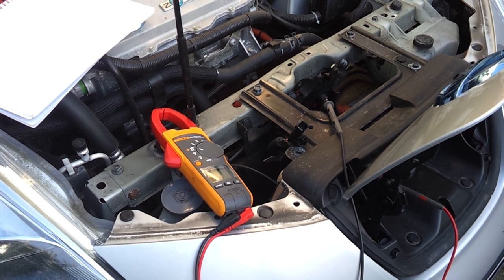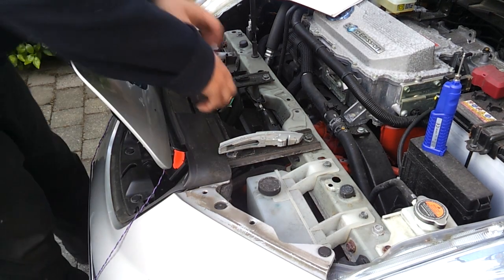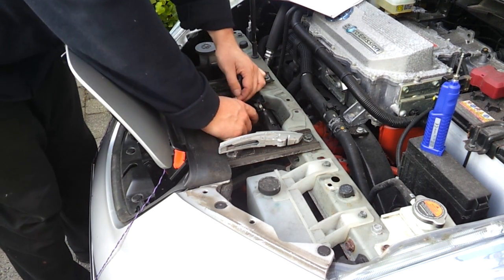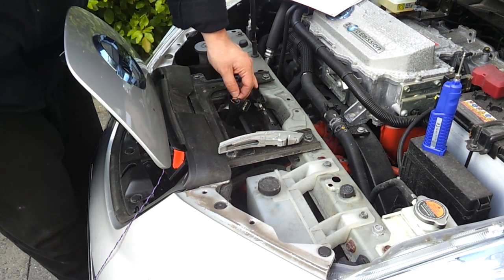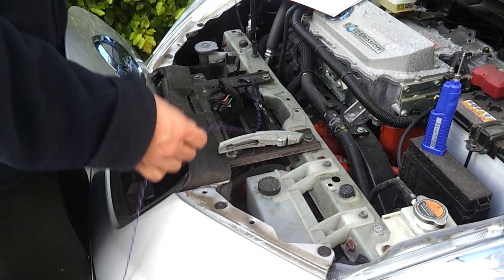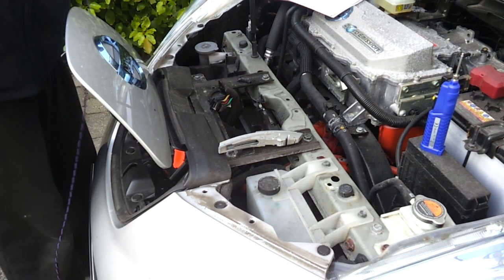Now we just have to tap into it and reconnect that plug, and we should have some CAN bus. Another good way to confirm we're on the CAN bus is that my blue and yellow wires are actually twisted together — that means we've got a CAN bus. It is a 500k bus. I've also got some tap wire made up here which I've also twisted — a black and a purple — just used the cordless drill trick to twist them up.